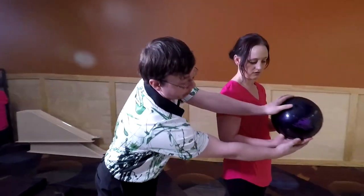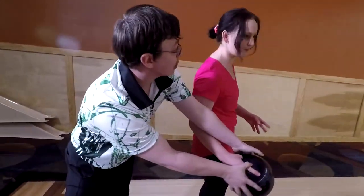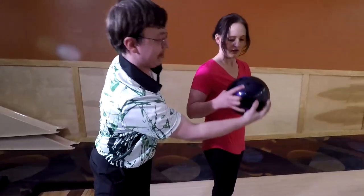When you're bringing it back, you don't want to turn it, because when you come forward you're going to try and spin it. I took the extra weight off that time.